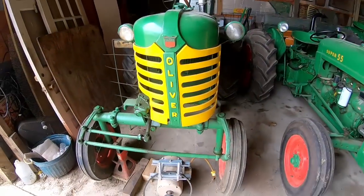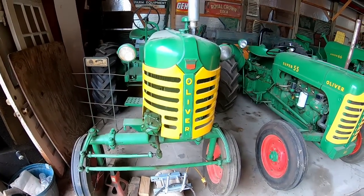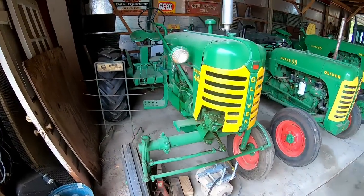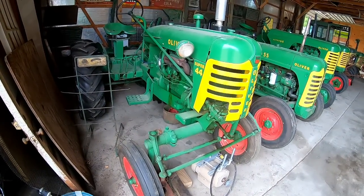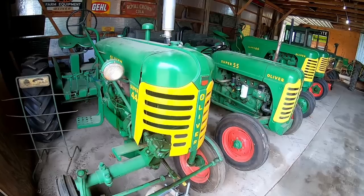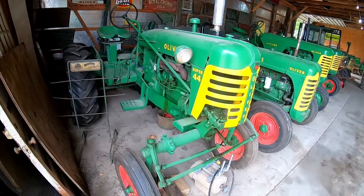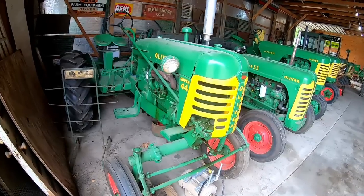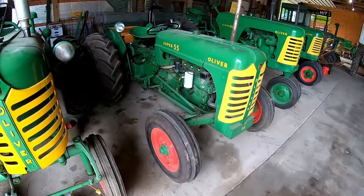Back in the 40s and 50s, Oliver had a dealer advisory council and they listened to their dealers — what products were working, what they wanted, trying to find new markets. The dealers had told them they wanted a small compact tractor to compete more with the Ford 8N, 9N style tractors. The guys at the Battle Creek plant supposedly put together a prototype, but the dealers said no, they wanted something more like an 8N, which later led to the Super 55.